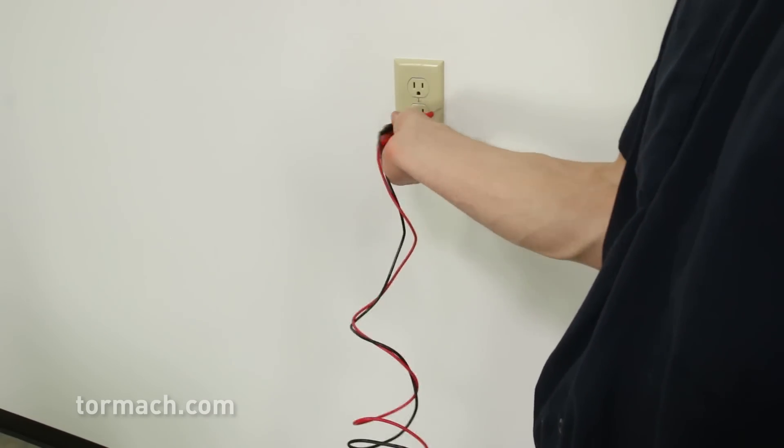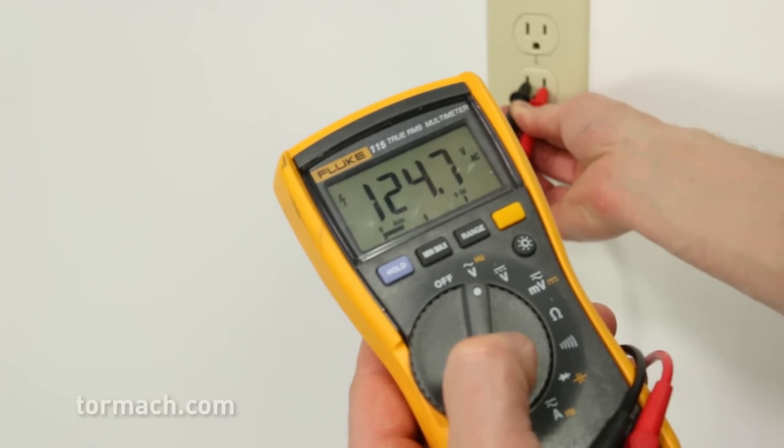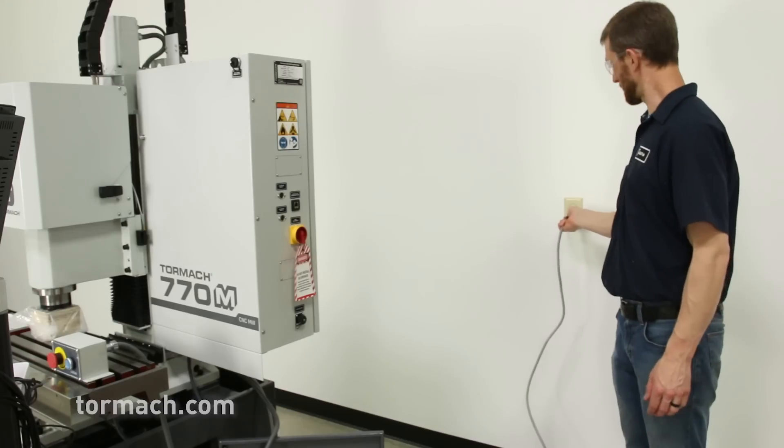Powering this machine is real simple, requiring only 115 volts single phase power. This machine can be plugged into any of your household outlets.